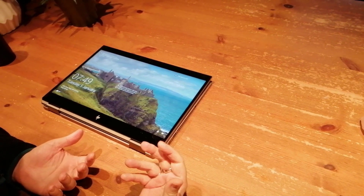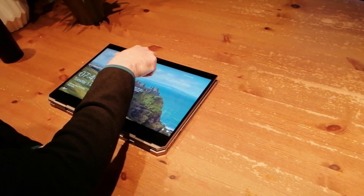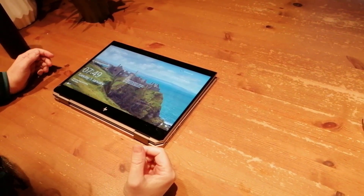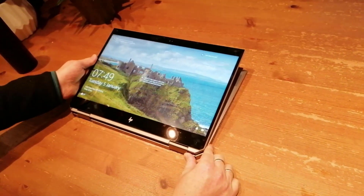The problem for remote learning is if I've got it in this setup, then my video camera's up here so I can't capture myself. So I've kind of upped my game a little bit on my remote learning setup and added a few extra bits, which we'll talk about next.